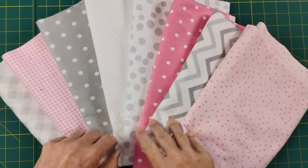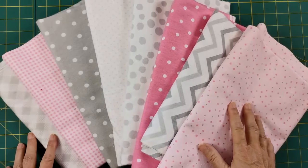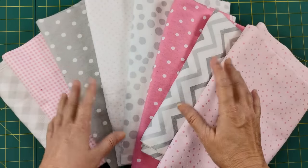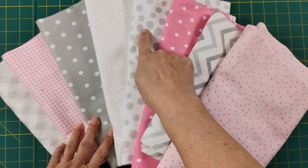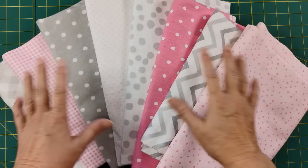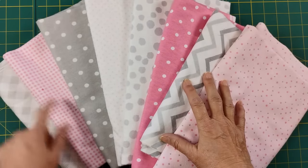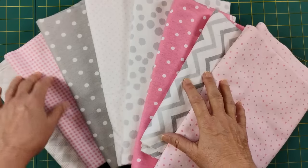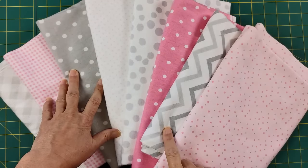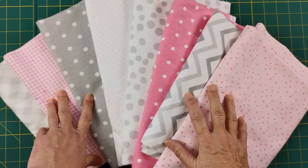Check out this pretty fabric — this is going to make a beautiful little rag quilt. I have two colors, primarily pinks with gray as your background, along with a dark lavender gray. It looks really pretty, and I like going with the dots, so it's geometric essentially. There's not a lot of prints; I've got a checkerboard in large and small, dots in varying styles, and a fun chevron. I'm going to be alternating blocks throughout the quilt.